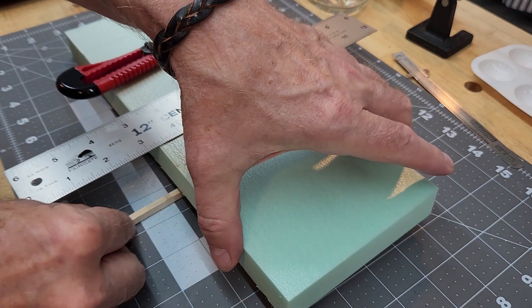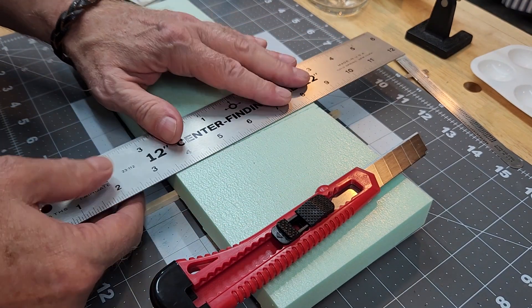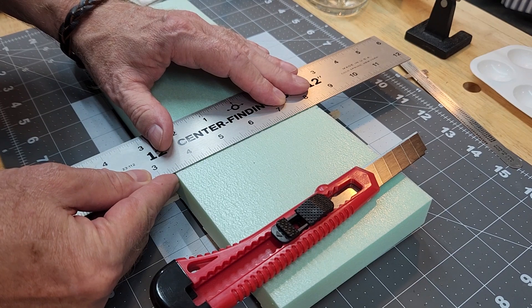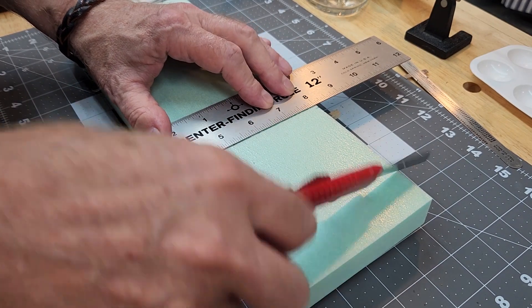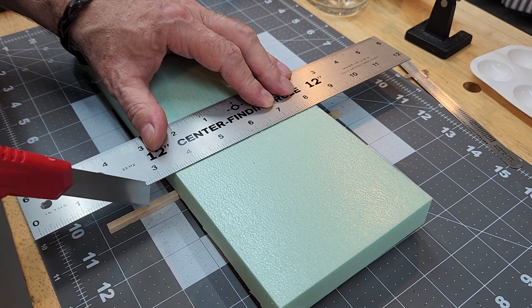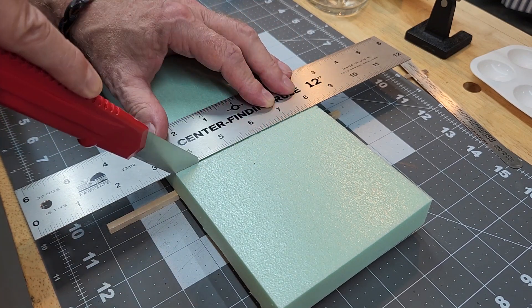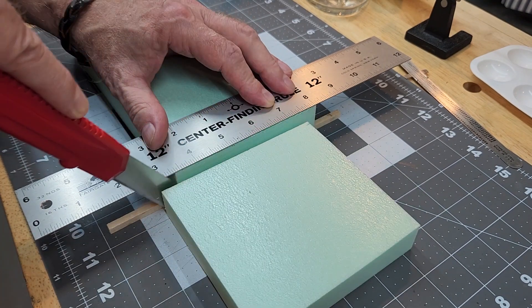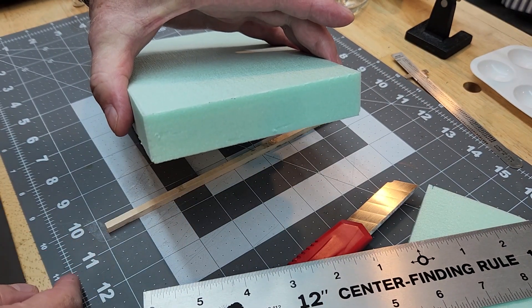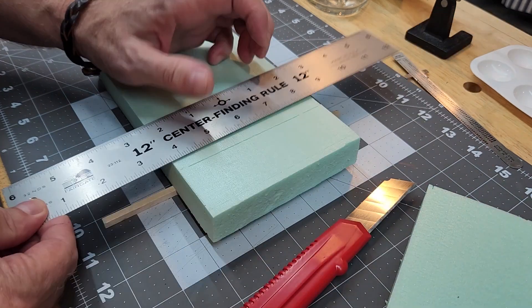The best way to cut is to support the foam so it's not binding against the blade. As we try to force the blade through foam lying flat on the work surface it's going to bind on the blade and make it difficult to cut. Holding the blade as vertical as possible, we start our cut and make a few careful passes. As long as you keep the angle the same it should come out as a nice straight cut. Then I'll cut the other end off, and we'll do a test fit inside our frame.